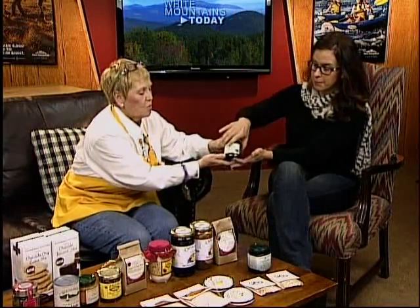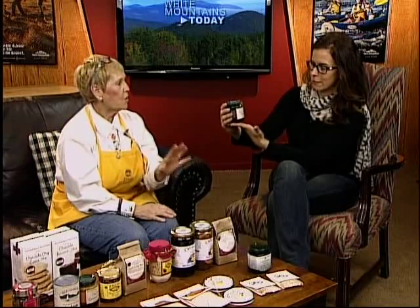First, a few appetizer ideas for the buffet if somebody's having hors d'oeuvres. This is a Stonewall Kitchen fig and walnut butter on brie. You take the brie, take the rind off, and put that on it. You put it on the crescent rolls and put it in the oven. It's just yummy.